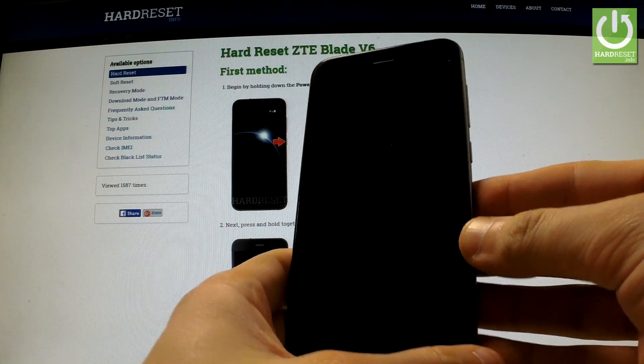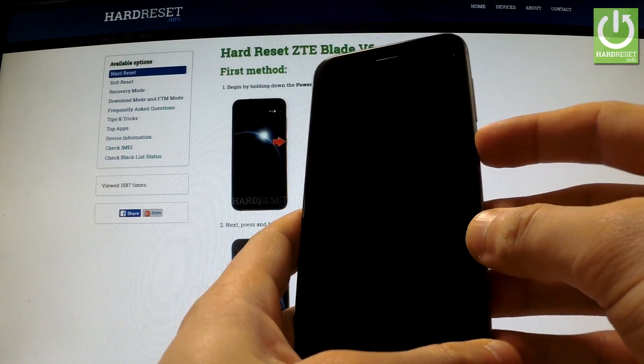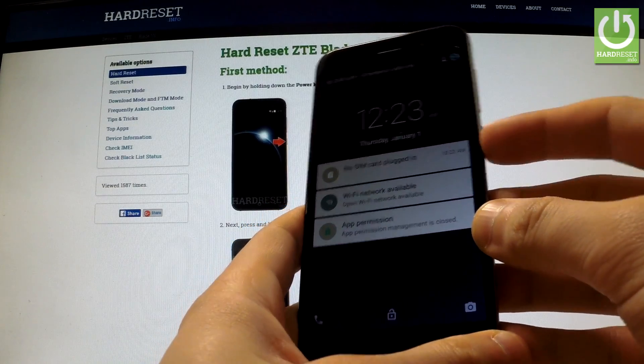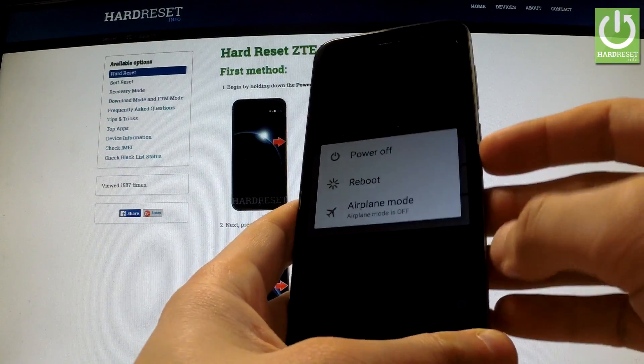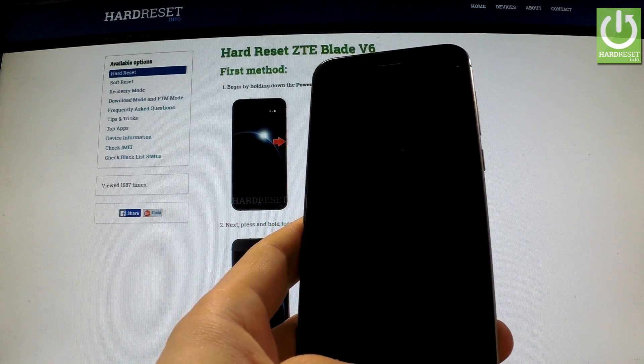Hi guys, let me show you how to enter the fastboot mode in ZTE Blade V6. At the very beginning, hold down the power key for a few seconds and when the menu appears on the screen, choose power off and wait until your phone is completely shut down.